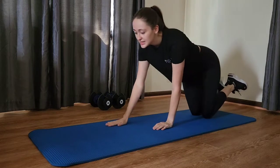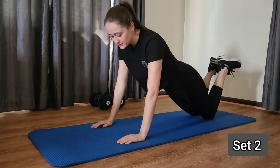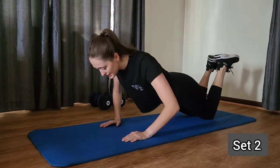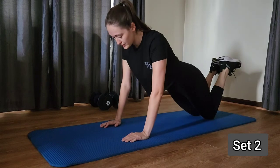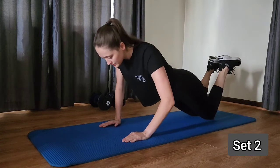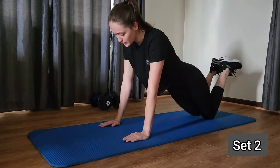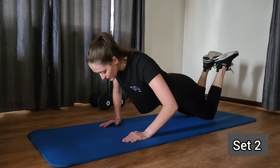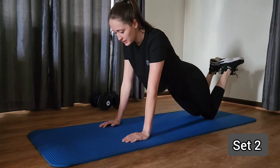Let's get into those push-ups — kneeling or full, whichever you prefer. Make sure to keep that chin tucked back; try not to jet your chin forward too far. Two more. Last one.